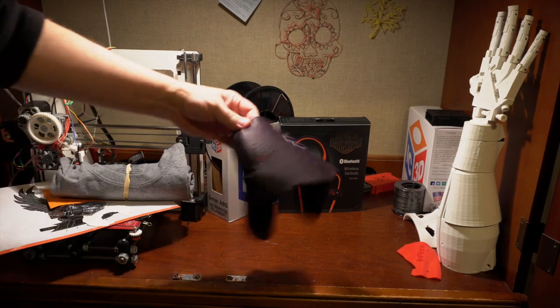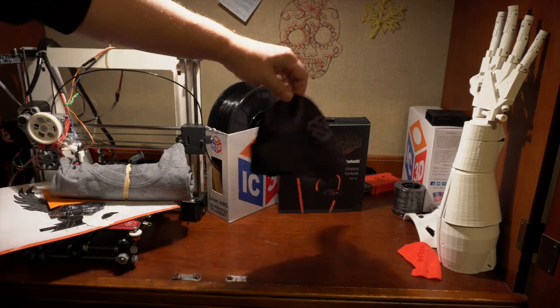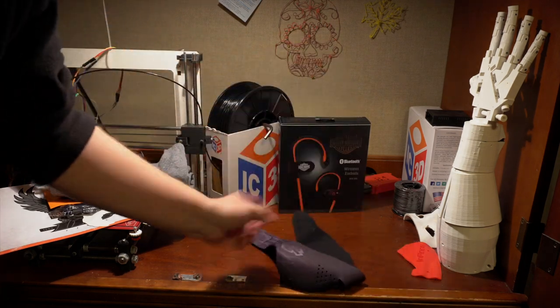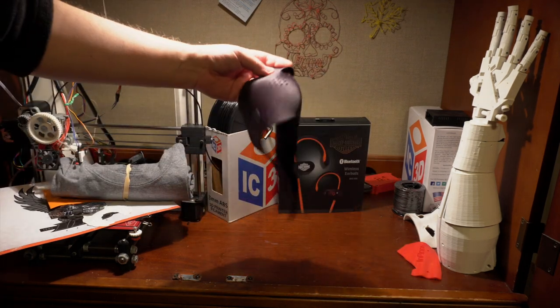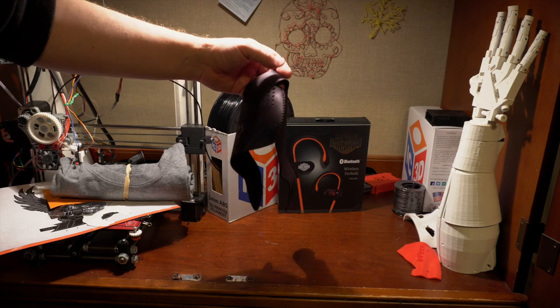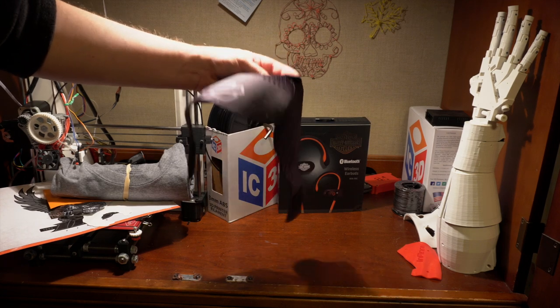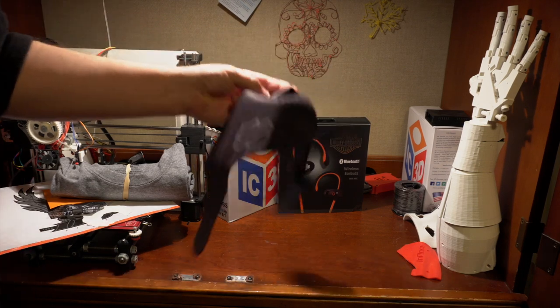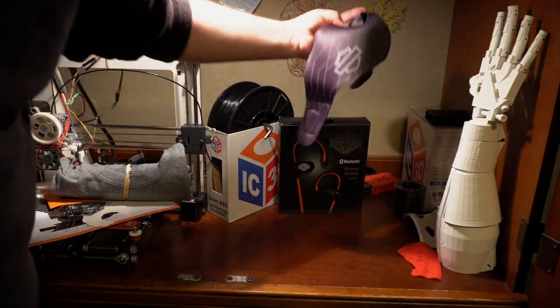There's also a neoprene mask, which I thought would be really cool, but unfortunately it's just too small for me. When I put it on it looks like that guy from Silence of the Lambs. This was the one thing I was most excited about, but it's too small and honestly looks like something a murderer would wear.